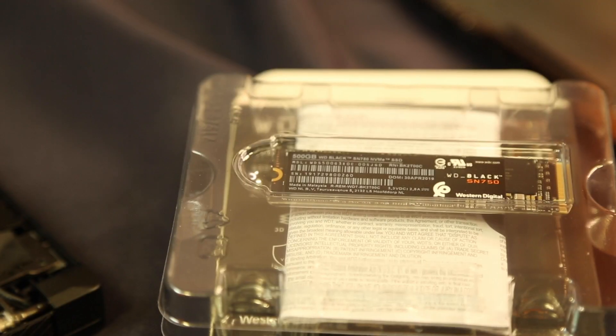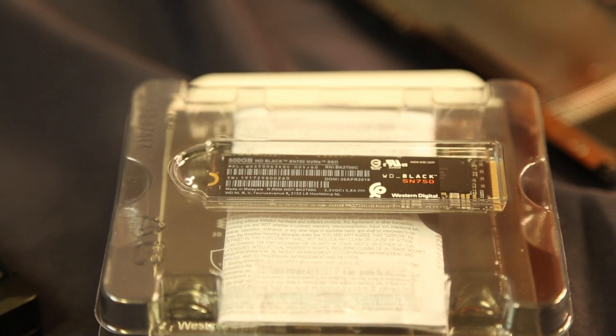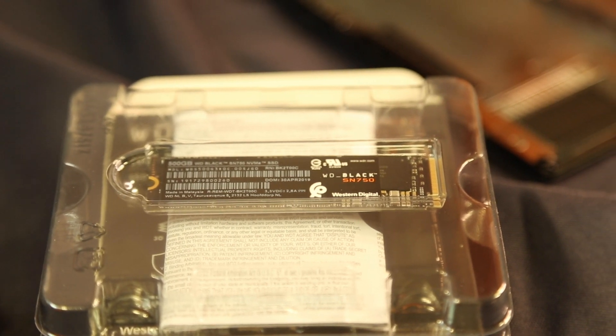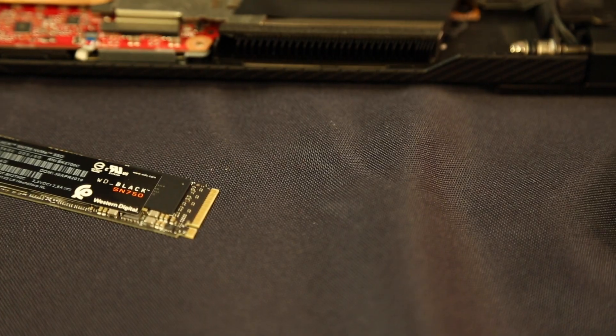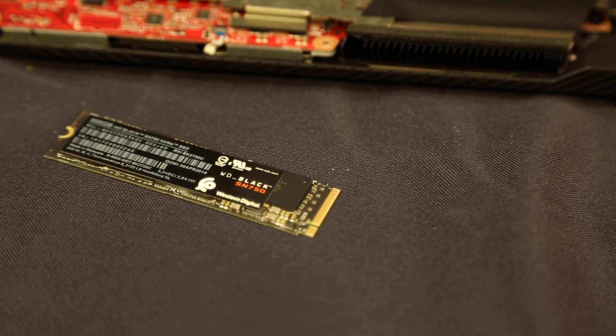The drive that we're using for this video is the Western Digital SN750 NVMe SSD, which is part of WD's Black Edition range. These performance storage drives are purpose-built for gaming and feature read speeds of up to 3470 MB per second.